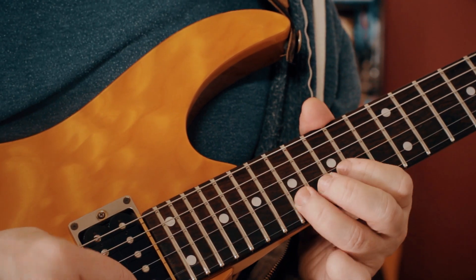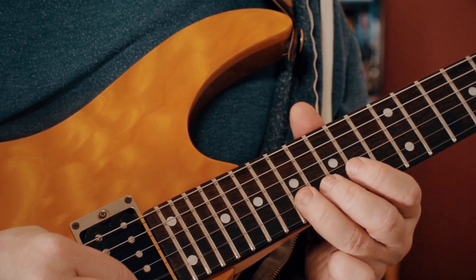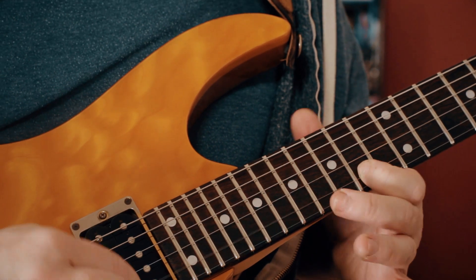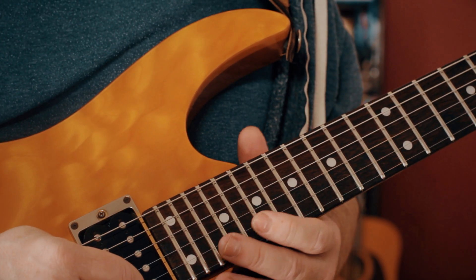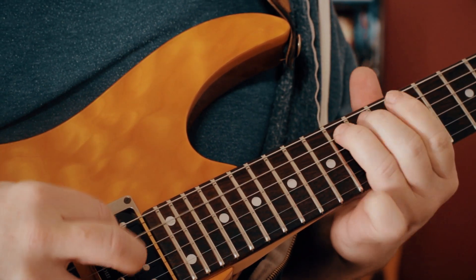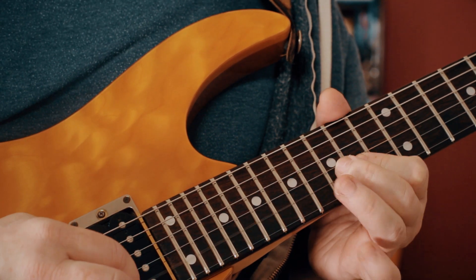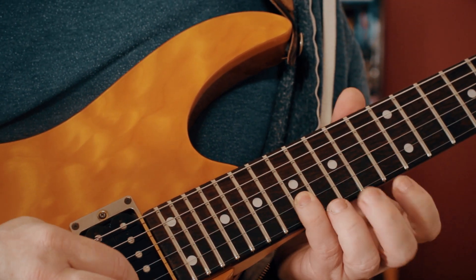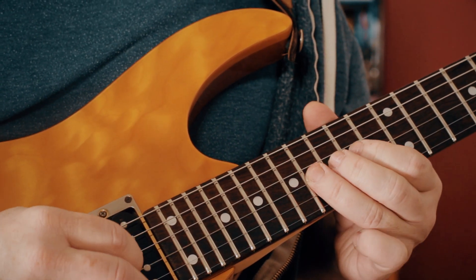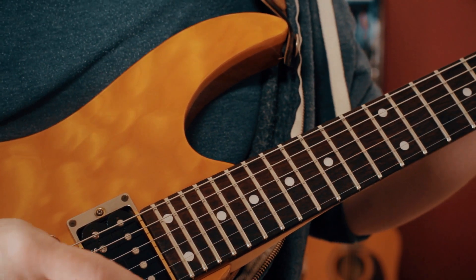Then a little chromatic run: E on 17, 16, D sharp on 15, D on 14, C sharp. Then once we play that, we go back and play E, D, C sharp, B, B flat, A - as I say this might not be 100% spot on.